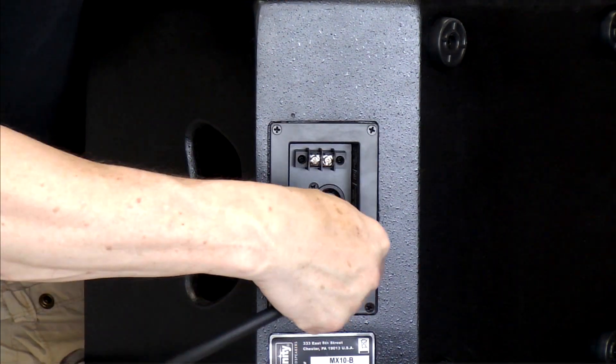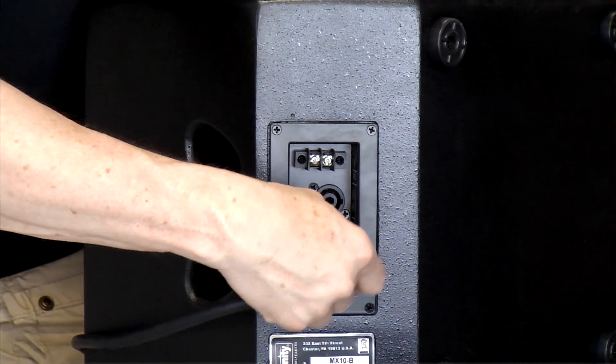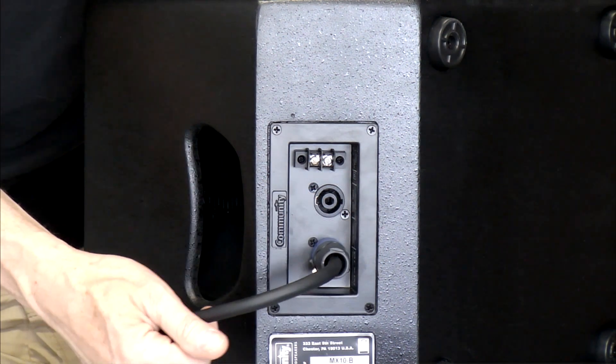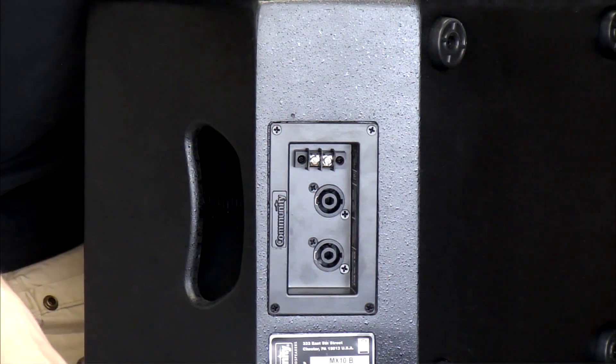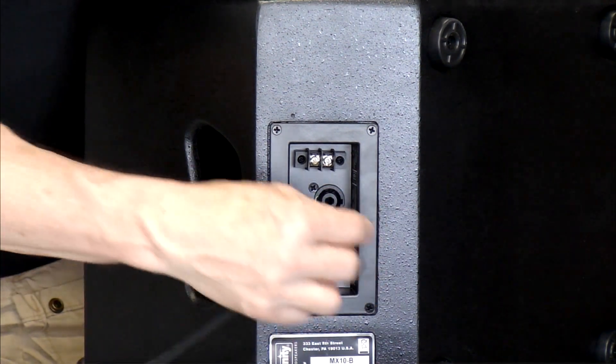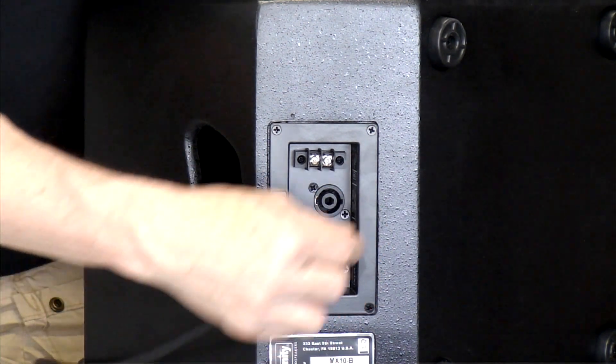You can plug in a speakon jack, which is great. We love them. They have great strain relief, four conductors, the whole bit. However, it looks like you should be able to plug in a quarter-inch speaker plug, but you can't — it really doesn't fit.